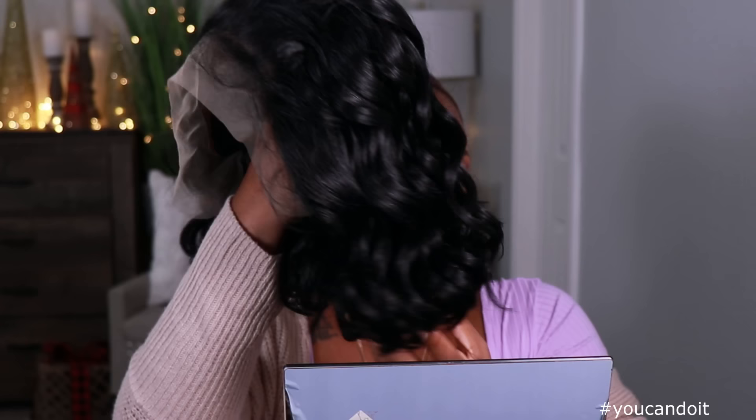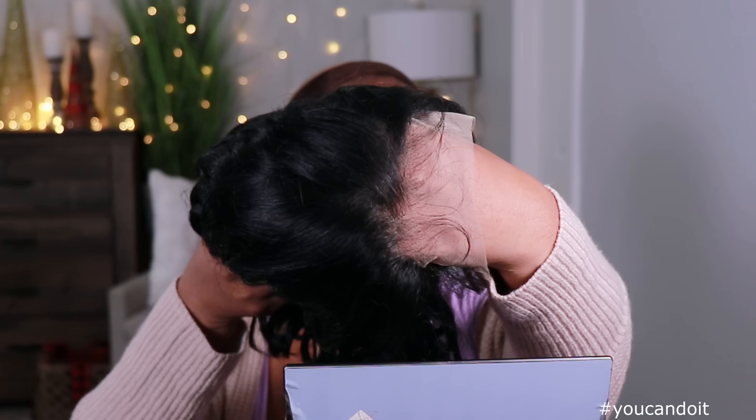Do y'all see the slayage that is Brittany? Yes, yes and yes. Now if you are here from Brittany's channel, hello, how you doing? We are both giving you guys synthetic slays for the holidays. If you want to check out her video, I will put it down below — make sure you go and tell her that Kyle Rashawn sent you. Before we get into my look, if you're new to the channel, go ahead and subscribe and smash that notification bell so you don't miss anything. Also give this video a thumbs up if you want to see more videos like this in the future.